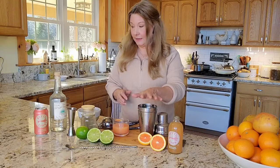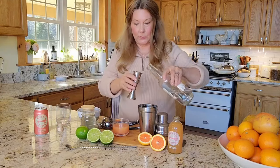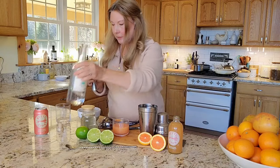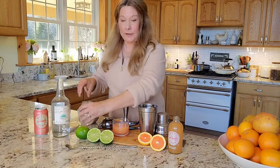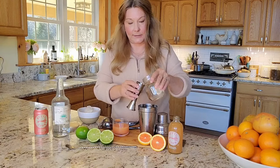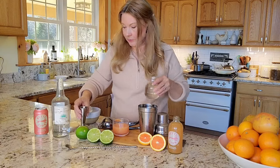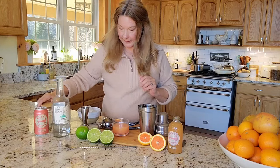To get started, in my shaker I'm going to add two ounces of tequila blanco — you want a white tequila. Then I'm going to add one ounce of simple syrup, which is just equal parts of sugar and water heated to dissolve the sugar and then cooled. I keep this in the fridge all the time; it's an ingredient in a bunch of different cocktails.